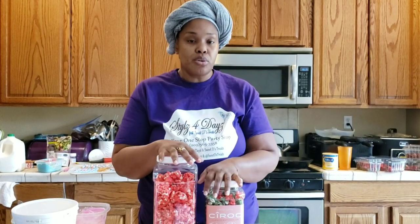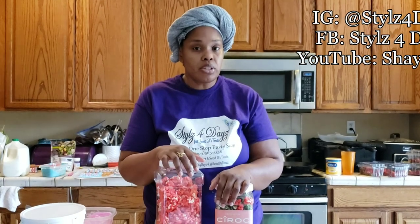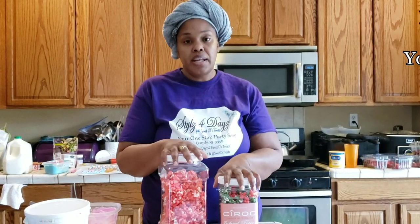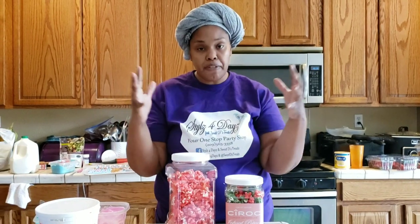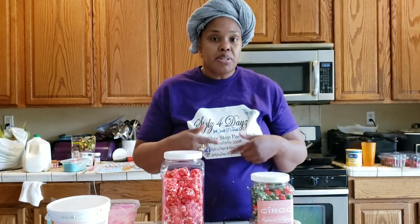That concludes our tutorial. Don't forget to like and subscribe — I do have this tutorial currently for sale and will release it to the public eventually, so tune in and subscribe. I also put all my links and stuff below or somewhere on the screen — I'm still figuring out the editing, so excuse me on that. This has concluded your watermelon Ciroc tutorial. I appreciate you guys — my tutorials are long but I give you the information no one else does: not just ingredients and how-to, but the why behind everything. If I didn't answer something, message me or drop it in the comments. Thanks again — I'm Shay from Styles for Days, check me out, and see you next time.